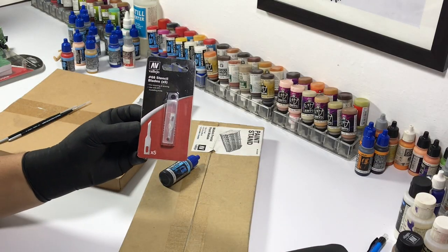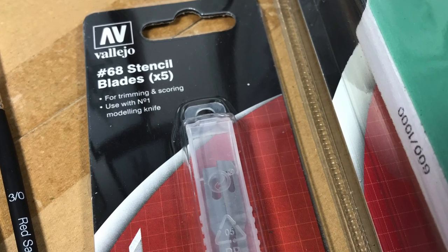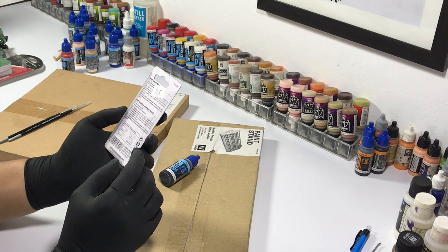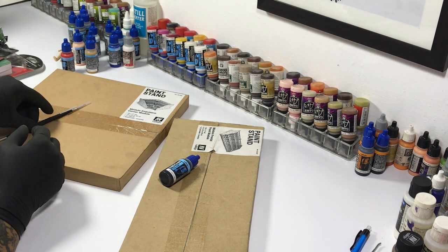I also got a pack of stencil blades. I was looking for this kind of blade for more than a week because I needed it for the RG Susabi armor trimming. The normal art knife blade is a bit thicker and thus it's more difficult to chop plastic with it.